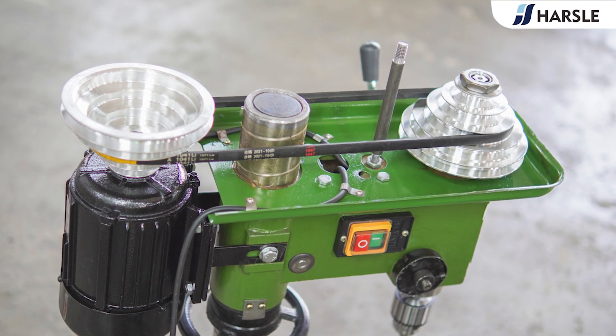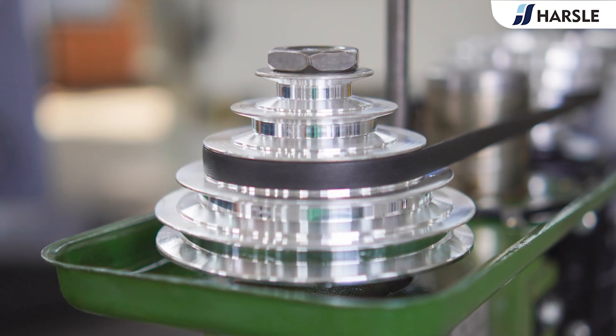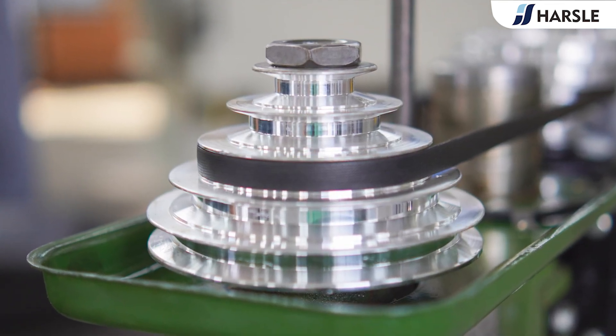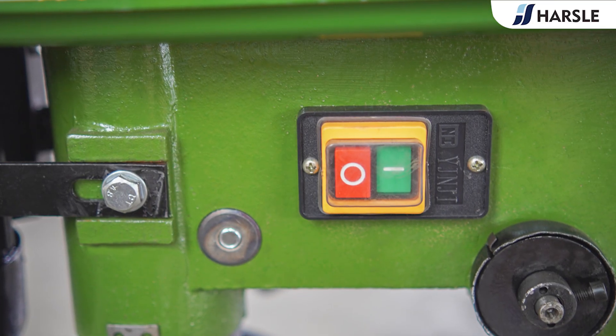The work table surface is finely ground and polished, smooth and burr-free, effectively improving the workpiece processing accuracy. The spindle adopts fine grinding technology with the high quality drill bit, effectively improving the accuracy of the whole machine.